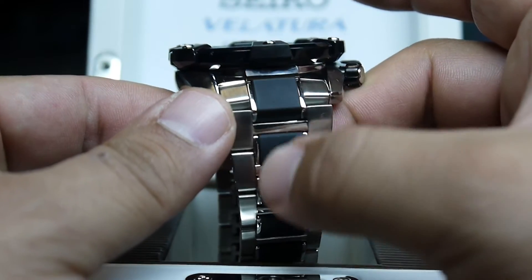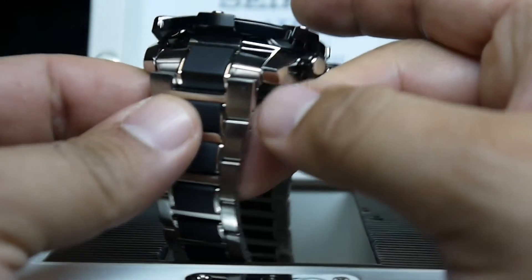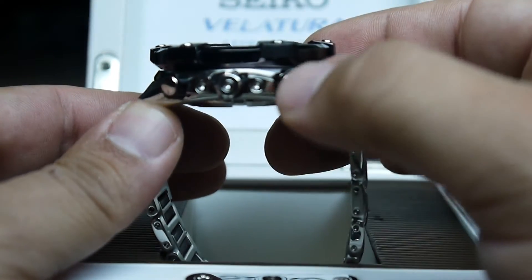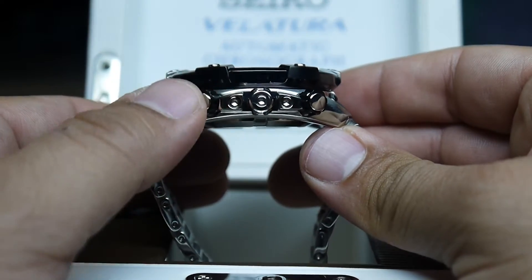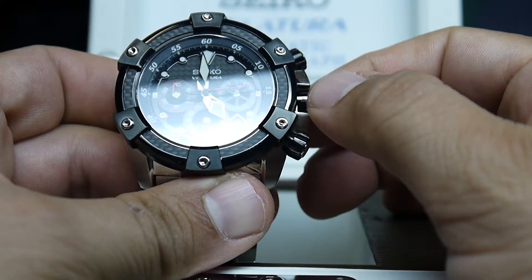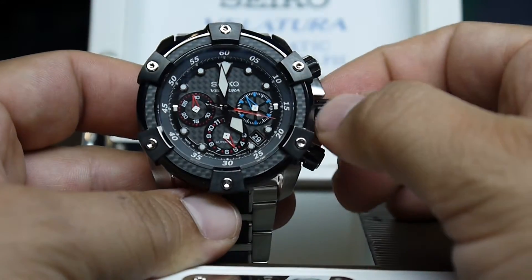You can see it has urethane down the middle of the band, and it has a start/stop timer. This is the crown — it can't be unscrewed.